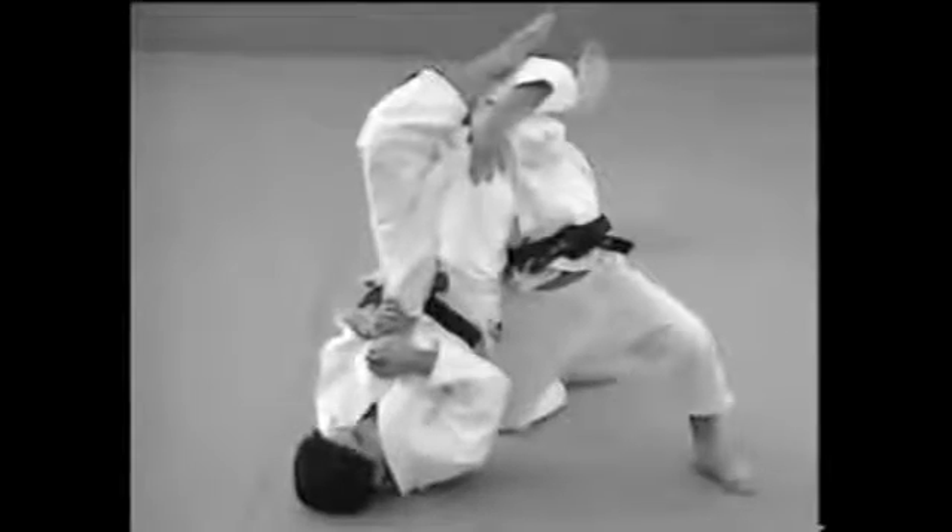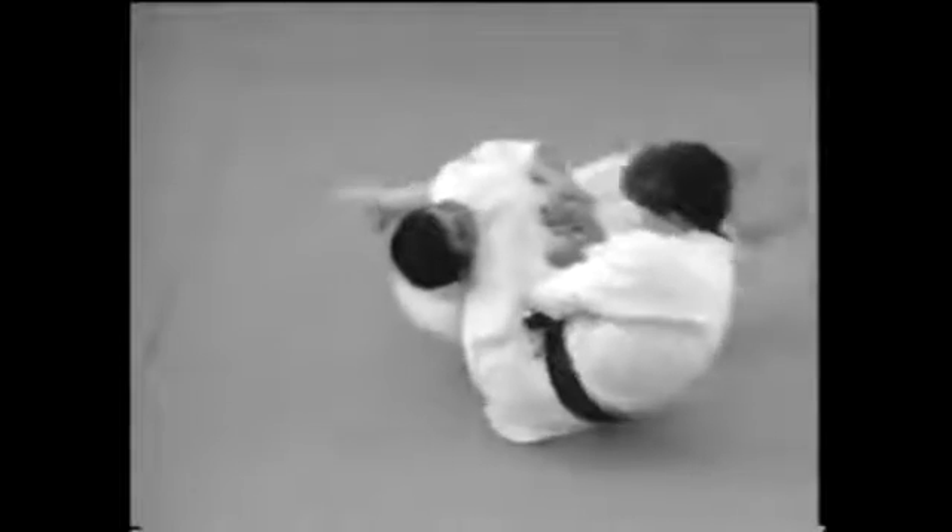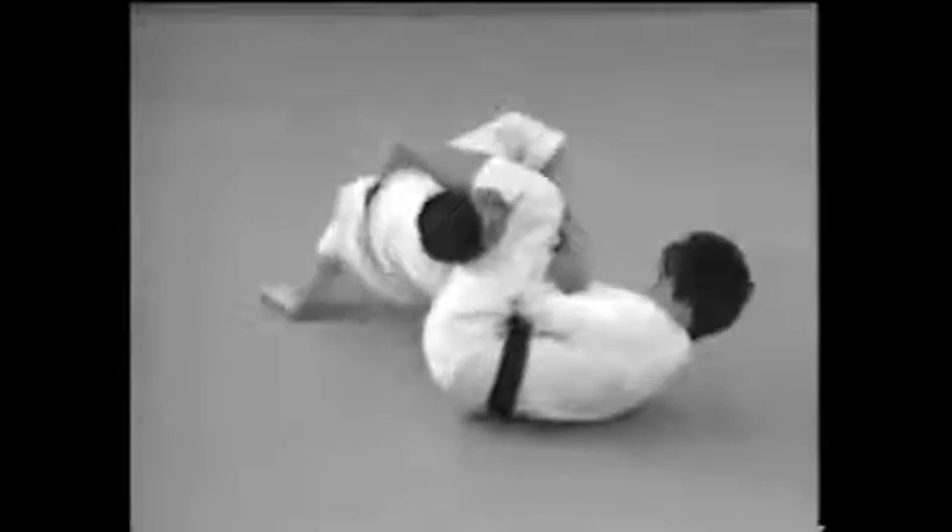This shows how to apply the lock on your opponent as he attempts to rise. Stretch your hips to prevent him from getting up and apply the lock.